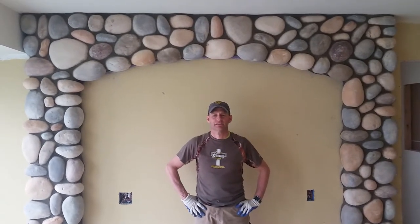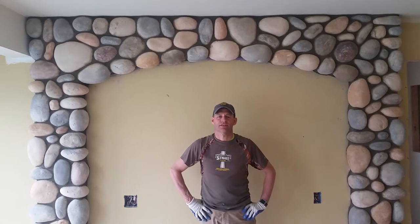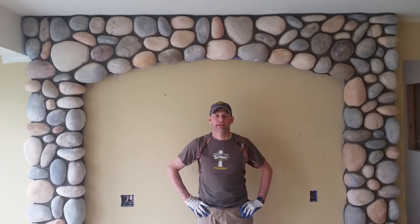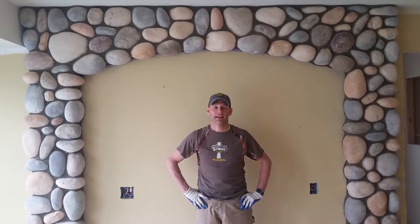We're here today with Chris Dickerson from Statewide Stone, and he's going to tell us about the arch he just stoned. We used a cultured stone product — a cultured thin veneer — over standard framing with plywood backing.